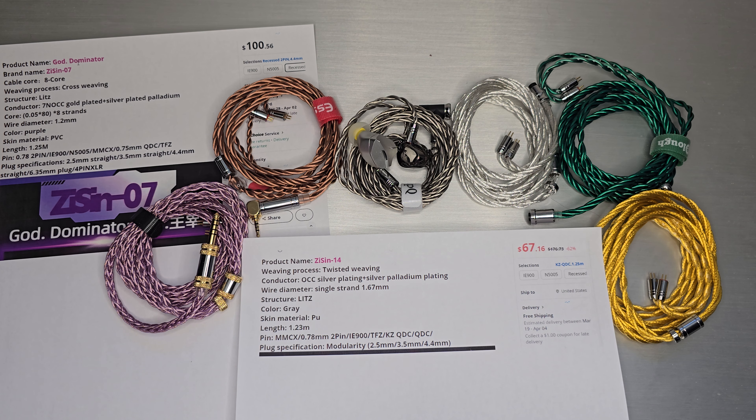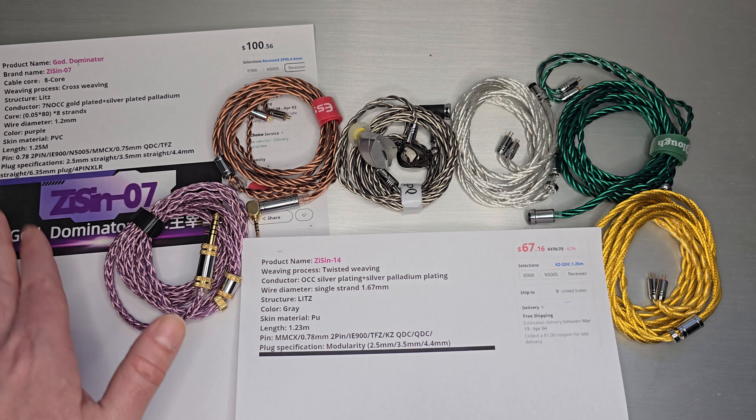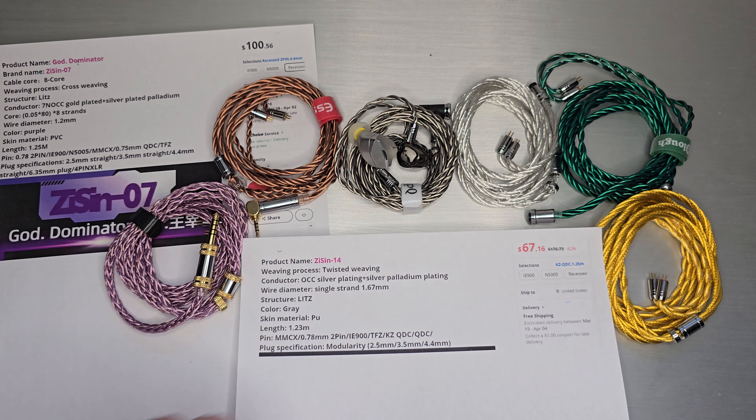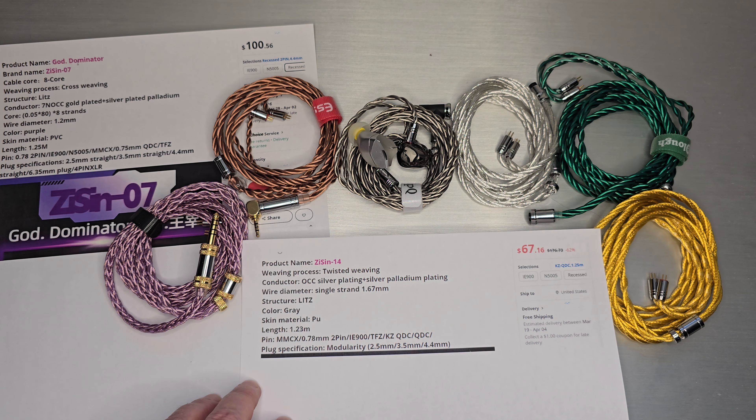Welcome back. Today we do a casual cables in 4K and I wanted to hit a couple topics: the origin of ZiSin — who is this brand — and then we'll run through and introduce you to some of my twisted friends and why I like that style.